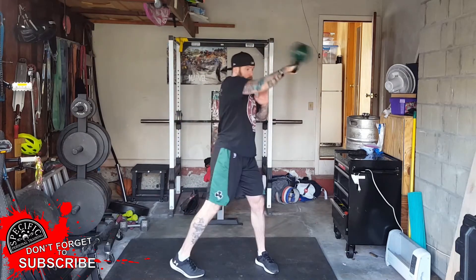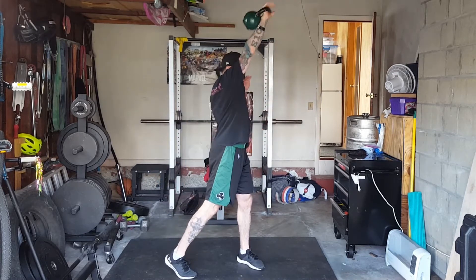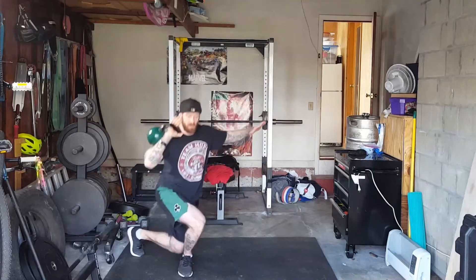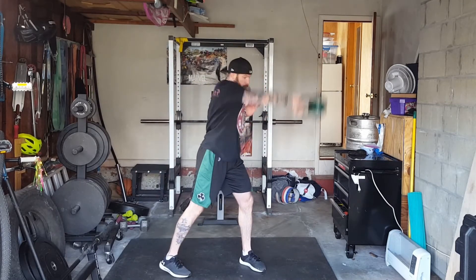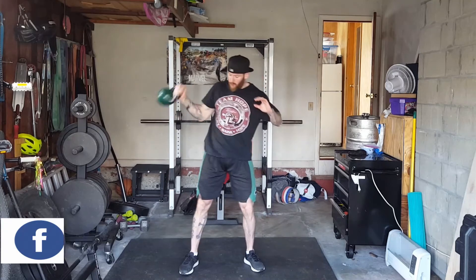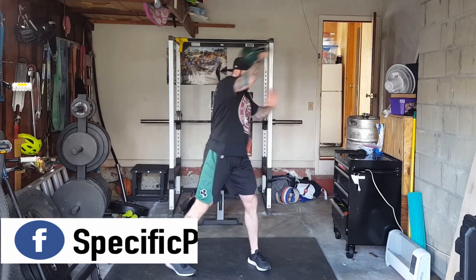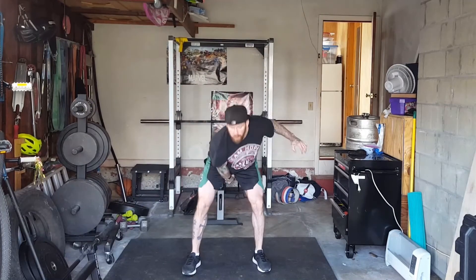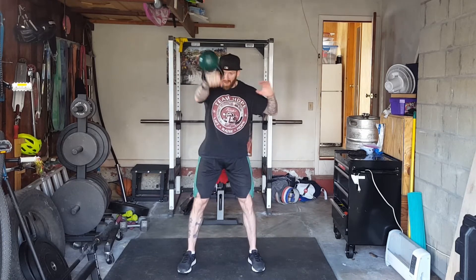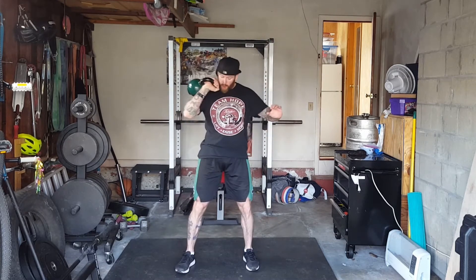Alright guys, as you can see we've got a nice little routine here with this second phase as well. We're going to do a swing and clean into a curtsy lunge, into a rotational shoulder press, and then come back down with a pendulum-style swing back into the front rack position. With this one, we're going to do five reps of the whole combination on one side and then five on the other side. It just moves nice and smoothly.